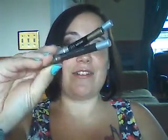Hey my beauties! I am back with another Wednesday review video. This time it's on my Urban Decay eyeliners that you guys see me use pretty much all the time.